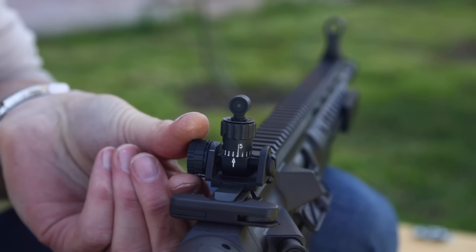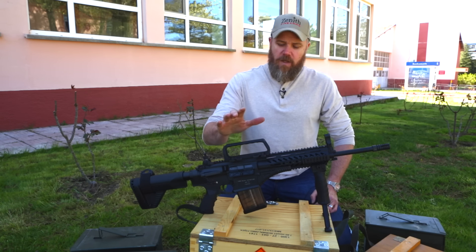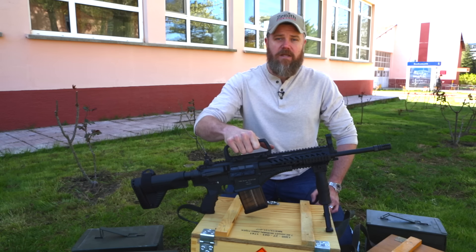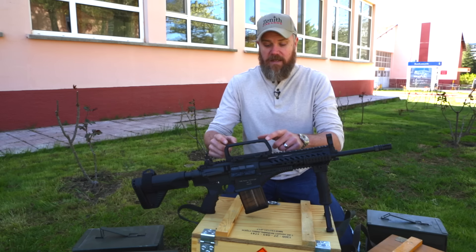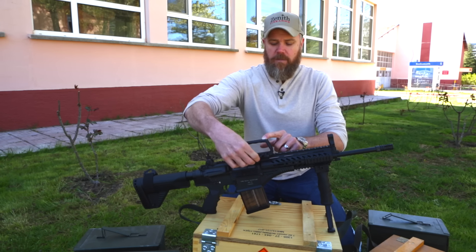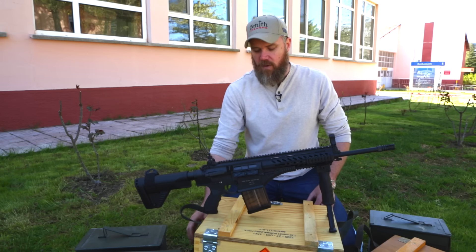On the top of the rifle we have a full-length 1913 Picatinny rail with numbered t-slots. You've probably noticed the carrying handle — it makes it handy to carry the rifle, has backup sights integrated into it, and features ARMS throw levers which allow you to quickly take the carrying handle off. It's not required for use.